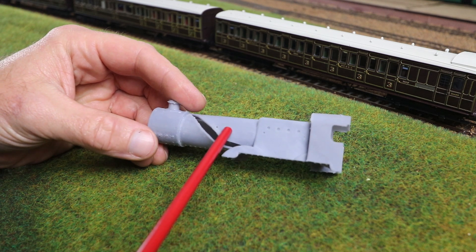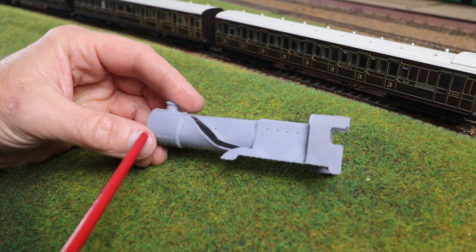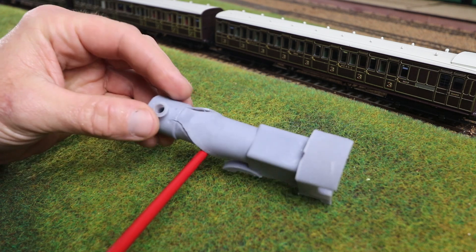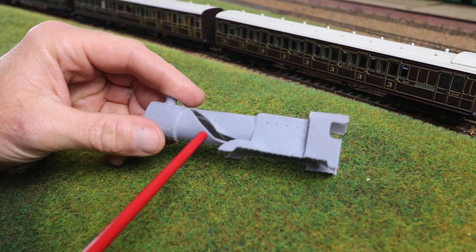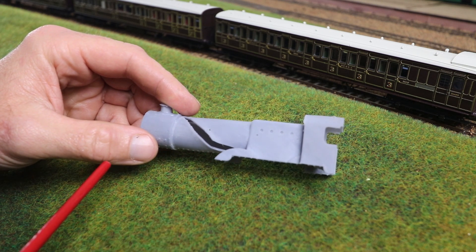Once I uploaded that video, I thought about it a bit more and thought, I've designed the thing, why not just send it to the printer and see what happens. And what I've got here is the outcome. You can see it's got this very nasty sort of explosion effect that has occurred here. So I thought we'd talk a little bit about that and maybe some design changes I can make to see if we can improve it.